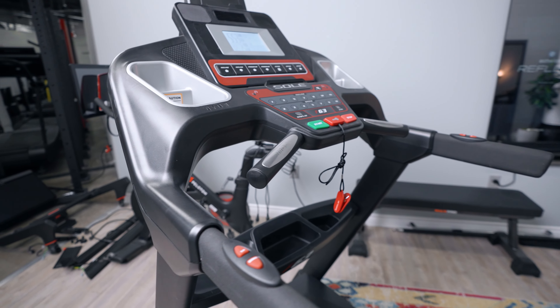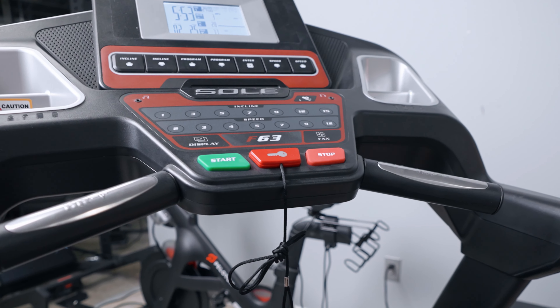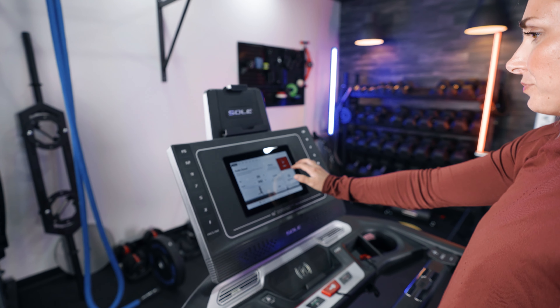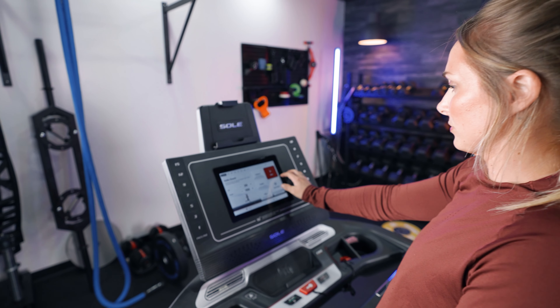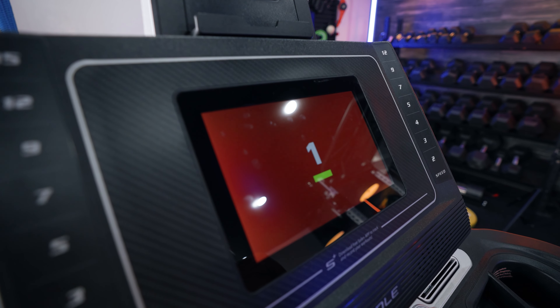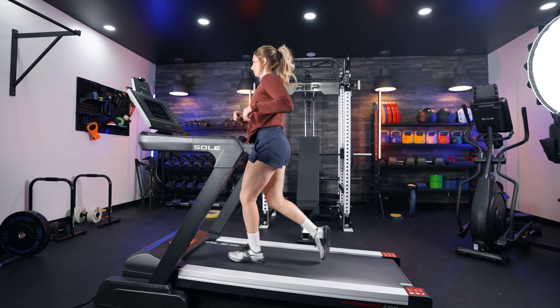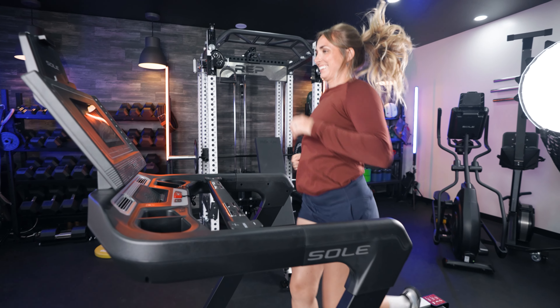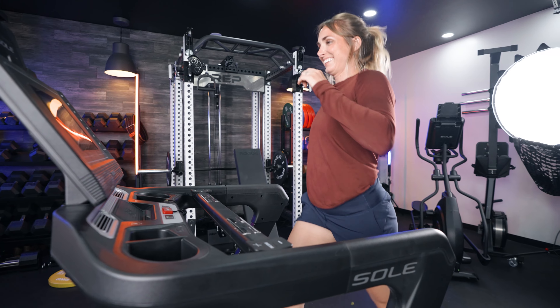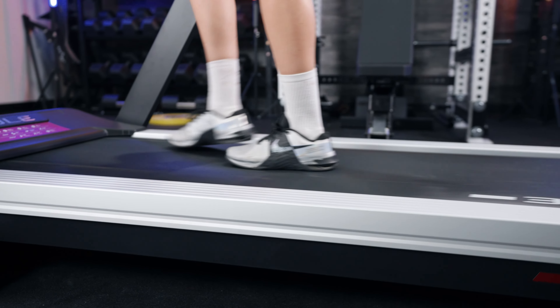In terms of display, the F63 has a backlit LCD screen that shows your basic metrics — things like your elapsed time, distance, calories, and heart rate. The F80 actually has a touchscreen. I love the touchscreen feature. It's not the biggest screen, but it displayed clear graphics, was easy to use, and shows any programs it has along with your basic metrics, just like the F63. It also features a couple other components that the F63 doesn't have, like running tests and more.